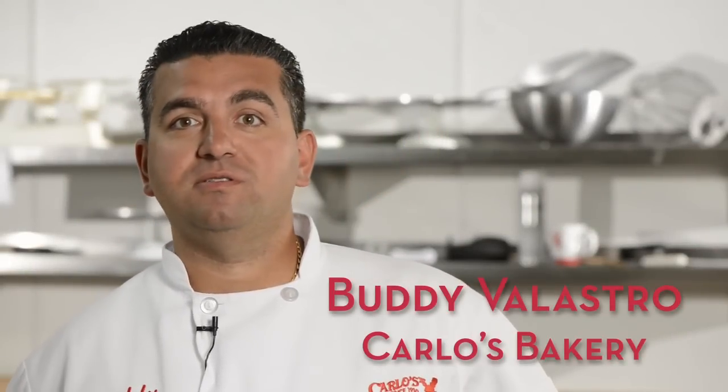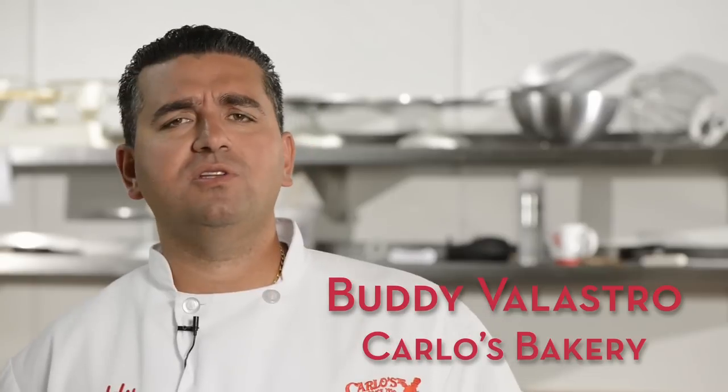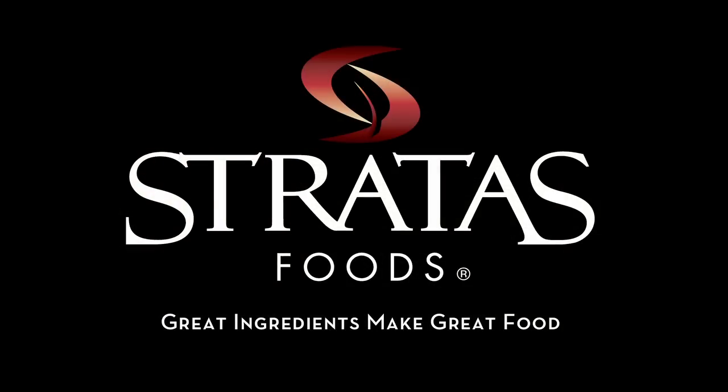We've been using BBS in the bakery from before I was even born. We use it in so many different things and it's just one of those go-to things that you don't have to worry about. It's my favorite shortening.